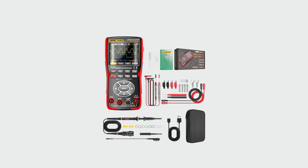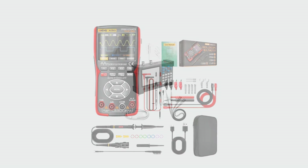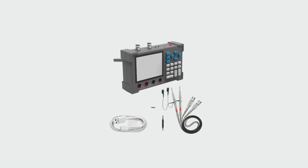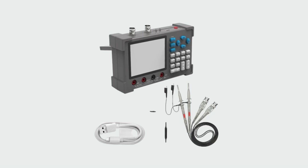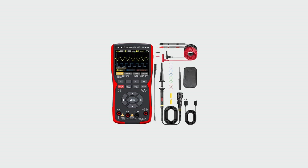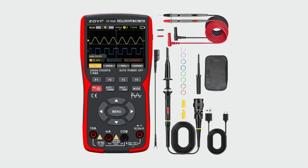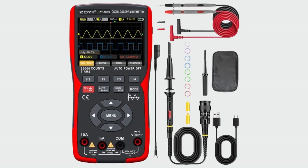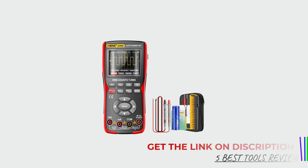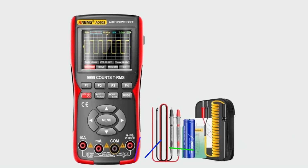A digital oscilloscope multimeter (DOM) is an essential tool for electronics enthusiasts, engineers, and technicians. It combines the functionalities of a digital multimeter (DMM) and an oscilloscope, offering the ability to measure electrical parameters like voltage, current, and resistance, while also allowing users to visualize signal waveforms in real time. This versatility makes it invaluable for diagnosing, troubleshooting, and analyzing electrical circuits from simple to complex systems. Whether you're working on circuit design, maintenance, or repair, a DOM provides the precision and insight needed to ensure optimal performance and reliability.